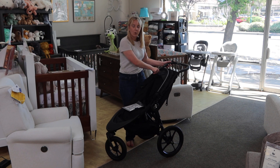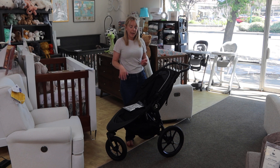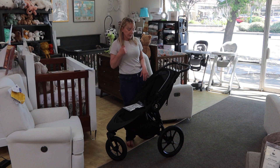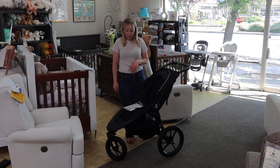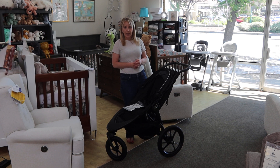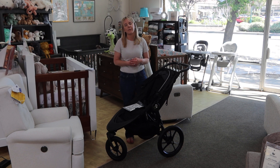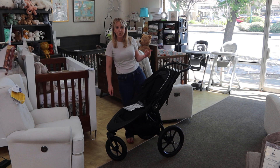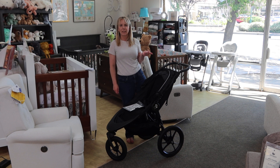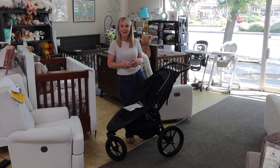So this Baby Jogger Summit X3 — again, not my favorite running stroller — but as an all-around walking option on level terrain and different surfaces, it is extremely cost effective with a lifetime warranty. Limited colors, but some decent accessories. It won't stand on its own, but does achieve a one-handed, pretty compact fold. All in all, definitely a very strong buy and strong value. Please check out my other videos on running strollers or my comparison video. If you want to buy the stroller, head over to DestinationBabyKids.com. Thank you so much for watching — we hope to see you in our next video!